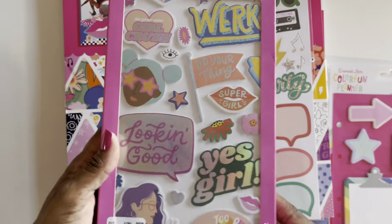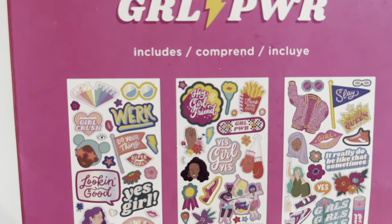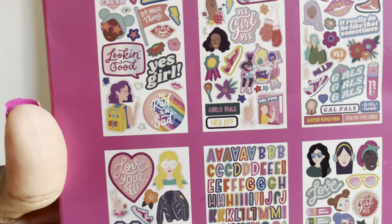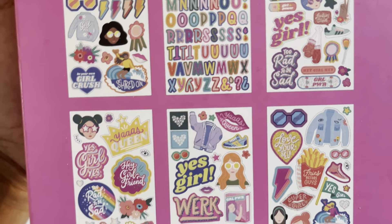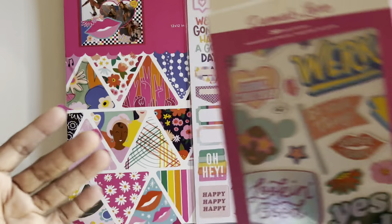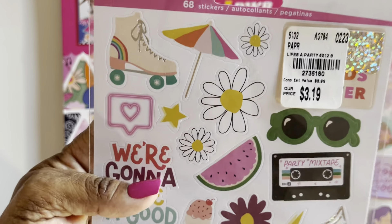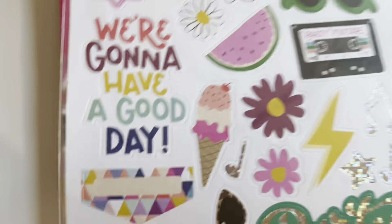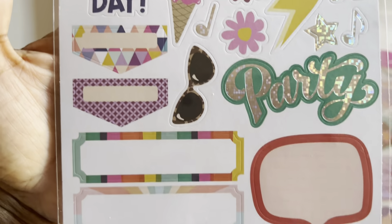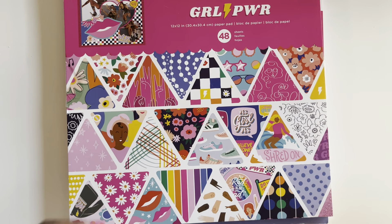We've got foam stickers — my kids were loving using all of the stickers. Here are the stickers that come in this collection. If you're not familiar with Damask Love, she is very, very colorful, but that makes her a perfect match for anything with children in particular. She also gifted me these flat stickers. By the way, she got these from Tuesday Morning — if you see something that speaks to the younglings in your crafty world.